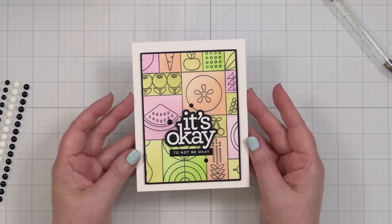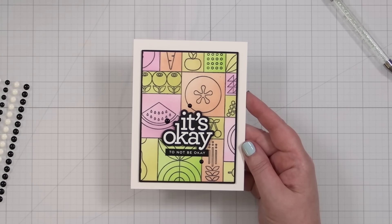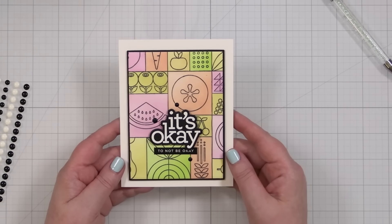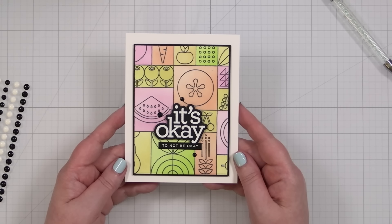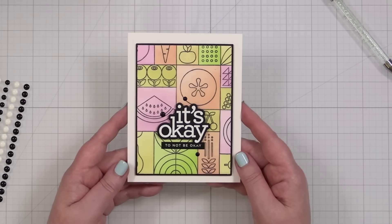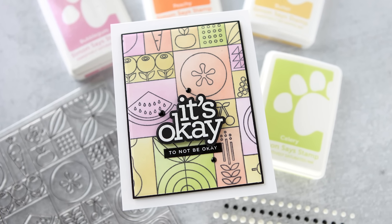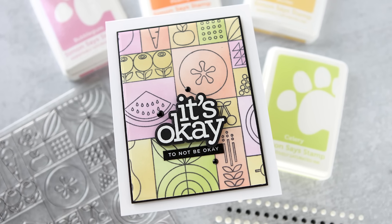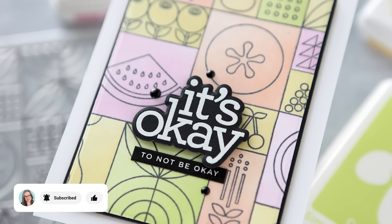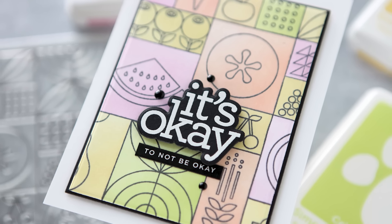And that is my finished card project for today. I took this really fun fruit pattern — the stencil that allows you to isolate and blend your colors — and turned it into a nice encouragement card to remind a friend that it is okay to not be okay. Everything is not sunshine and roses, although we appreciate those days when they're there. You can find links to all of the products I used in today's video in the YouTube description box, and I'll also have a blog post with more details. If you're not a subscriber to my channel, I'd love to have you — please hit subscribe and the notification bell. Thanks so much for watching!